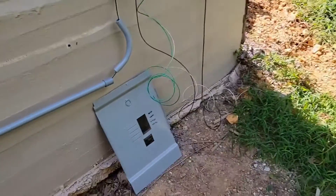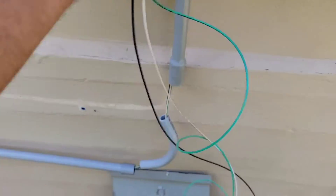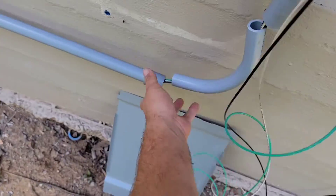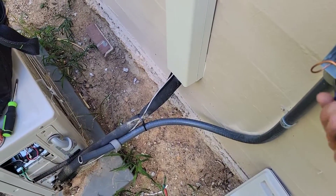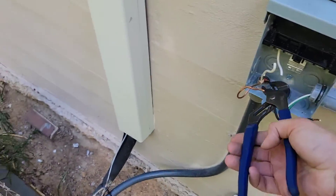Get the wire pulled through there, and then once you do that, you can put all your fittings together and then glue them. Now I'm going to take and remove the number 10 wire from the conduit.